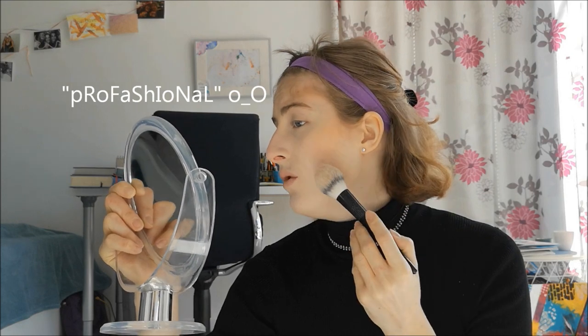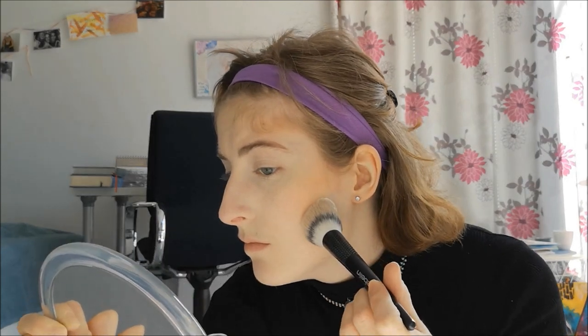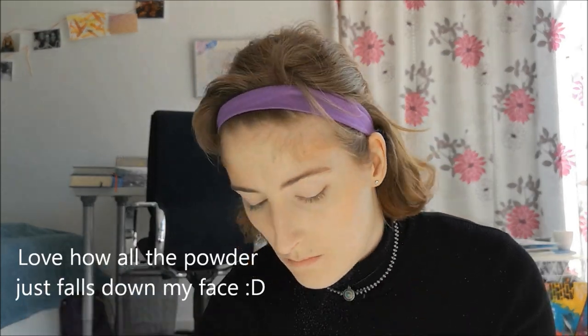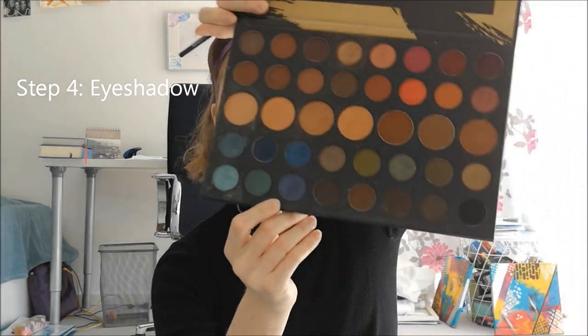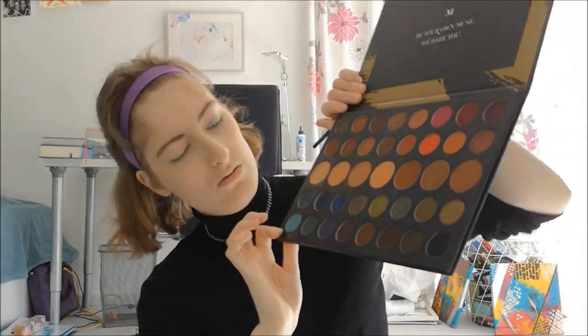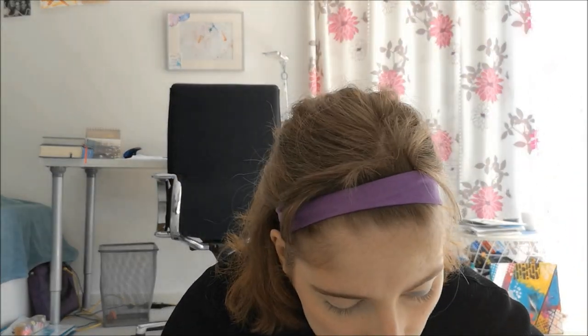Oh, setting powder again — right, I remember. So after you contour the dark parts, you have to now set the lighter parts with the powder again, like the baking powder. I still don't know if this is how you do it. I'm gonna stick with these blue tones and will go from light to dark. I don't know what I'm doing — I just hope it looks good at the end.